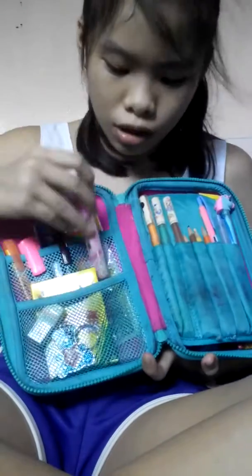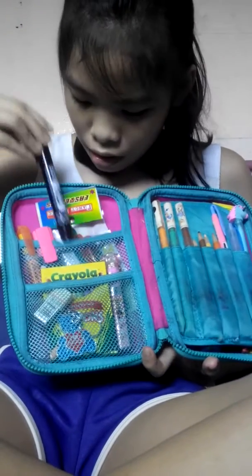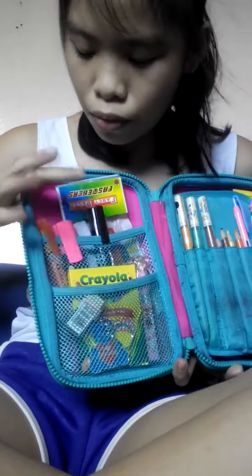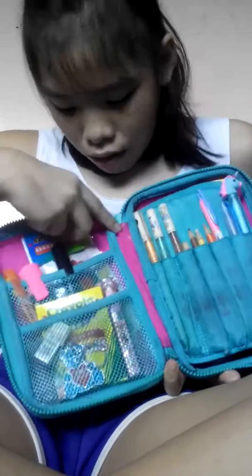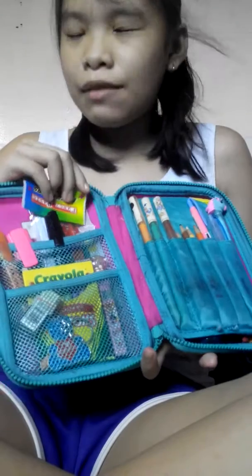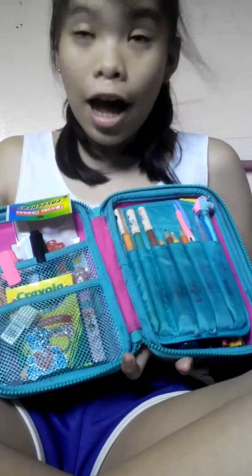Yeah, some extras. And I have a black pen. And I have some highlighters here — pink highlighter and also neon orange highlighter. And I have my fasteners here, I use them for my folders. And I have orange, green, and brown pens — I don't know where my other pens are.